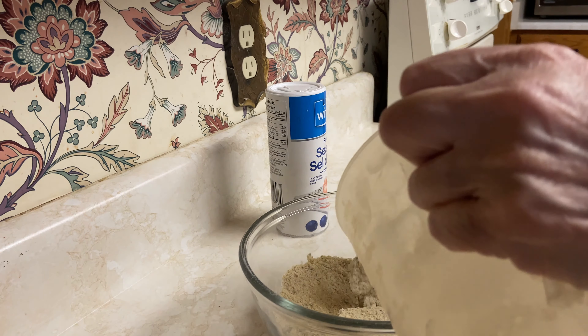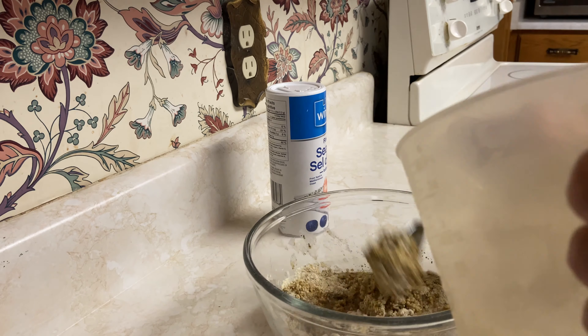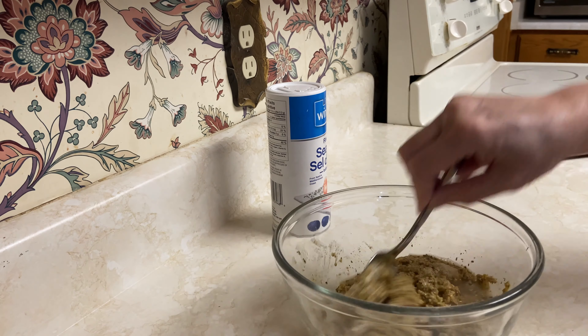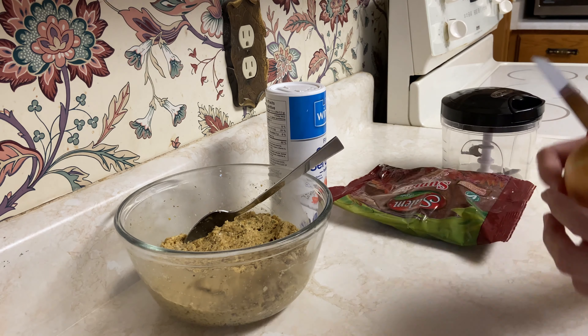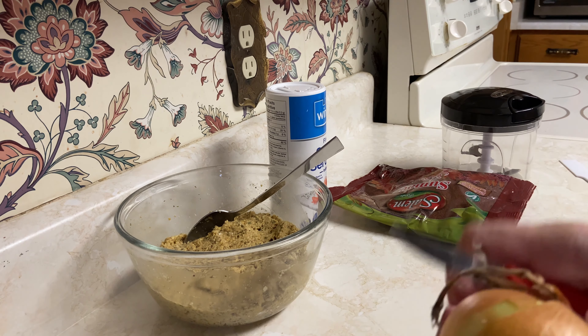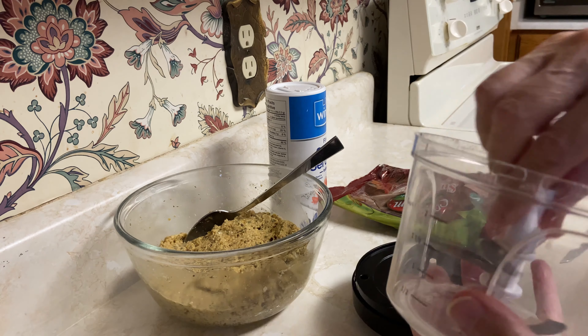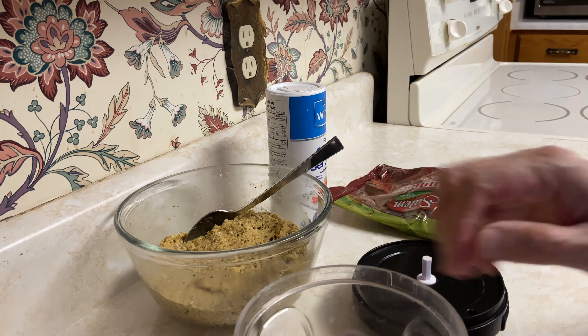And then a cup of water — if you want to use the whole package you need more water, but I add water until it just becomes smooth.